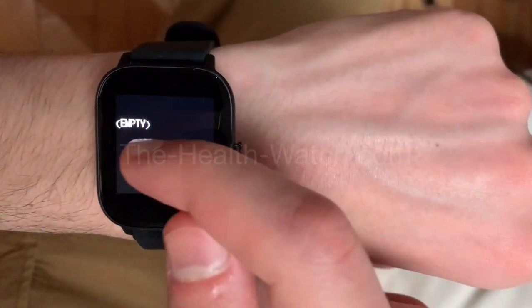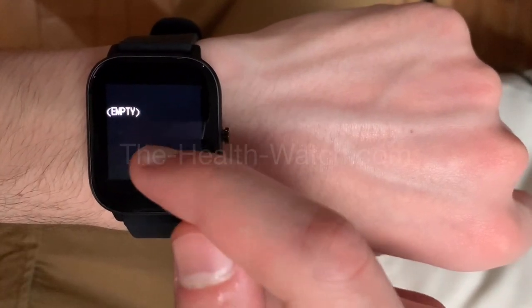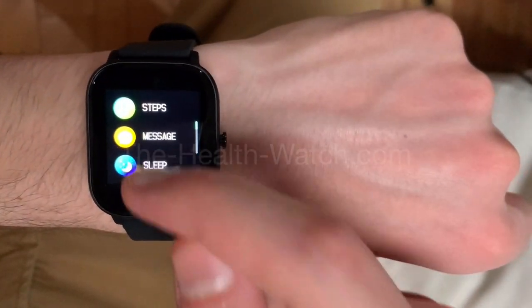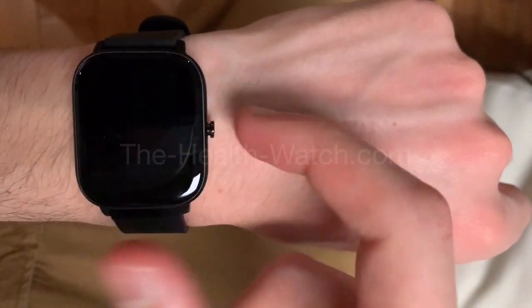The next one is messages. Right now it's empty because I didn't link my phone with the watch yet, that's why it's empty. Also, sleep — you'll be able to see and calculate your sleep, but you need to wear the watch when you sleep.